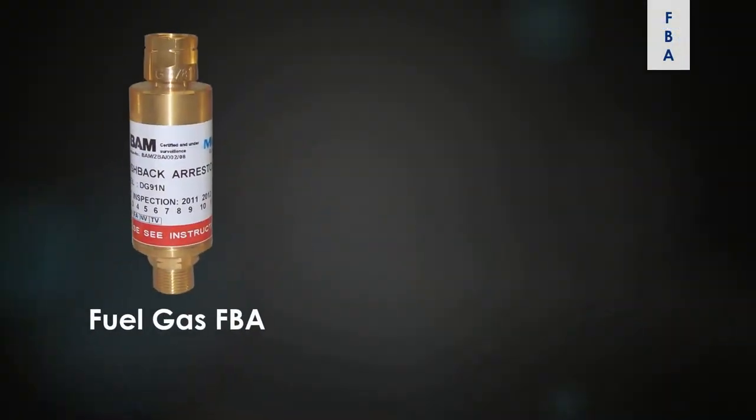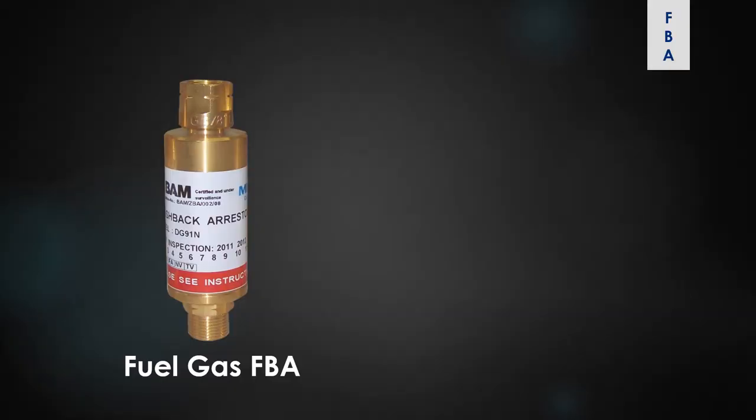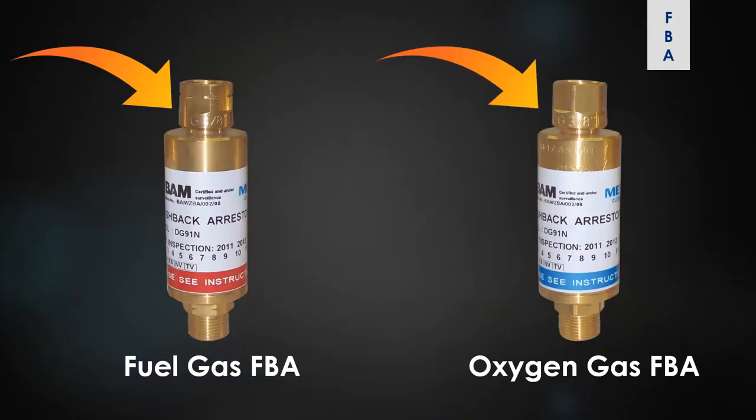The flashback arrestors for fuel like acetylene, LPG, BMCG and oxygen would be different because they have right-hand threads and left-hand threads. So you cannot interchange them.